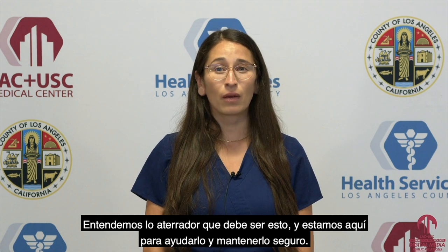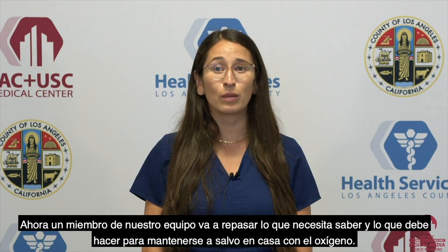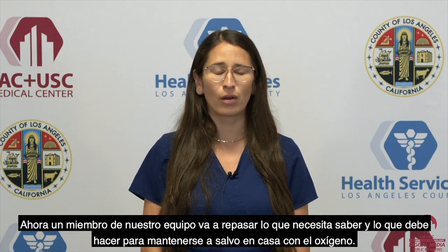We understand how scary this must feel and are here to help you and keep you safe. Now a member of our team is going to review what you need to know and what to do to keep yourself safe and at home on oxygen.